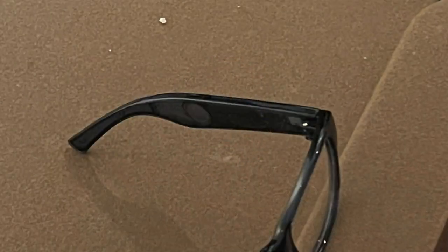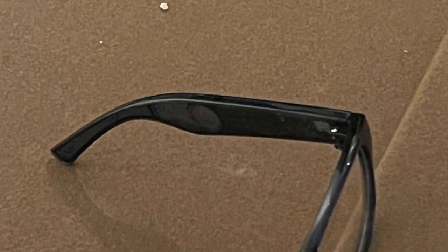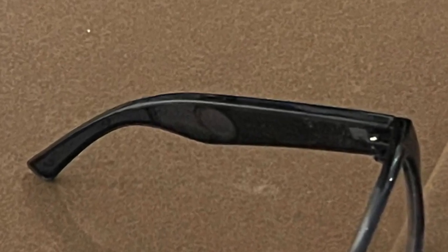The batteries are in the stem along the side of the glasses, and that didn't put all the weight up on the front, so the actual weight on the bridge of your nose is pretty light. The battery life is up to five and a half hours and it's fully rechargeable in about an hour. They use a custom four-pin charging cable — not a USB micro or mini — so you'll need to keep that charging cable with the case.